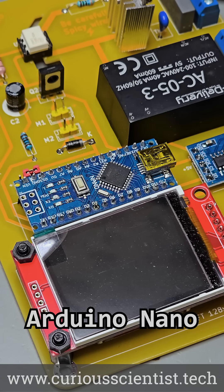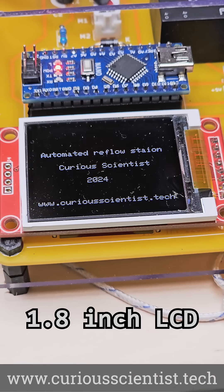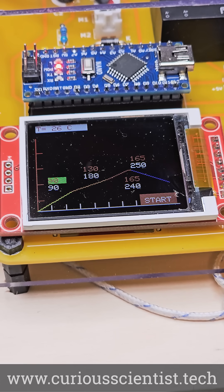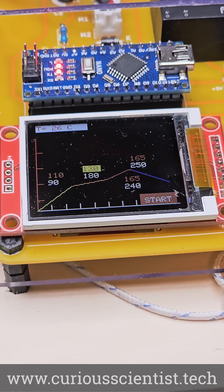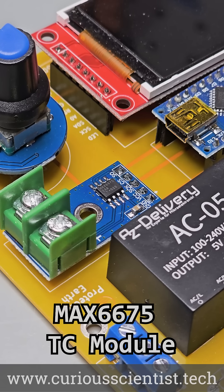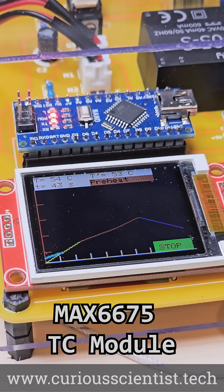The circuit is driven by an Arduino Nano and it has a colorful display that shows all the necessary information. There is a pre-programmed reflow curve in the system which can be freely tailored based on the solder paste used. Each solder paste has its own suggested reflow curves that can be found in its datasheet. With the help of the rotary encoder, both the temperature and the time can be changed for each heating stage. The system monitors the plate temperature with a K-type thermocouple and it adjusts the heating according to the programmed heating curve.